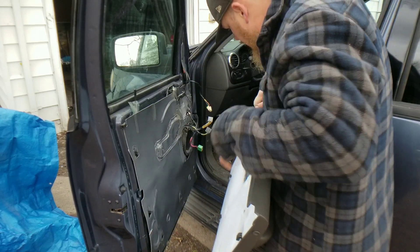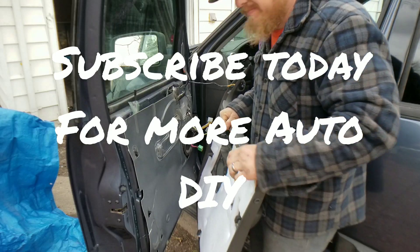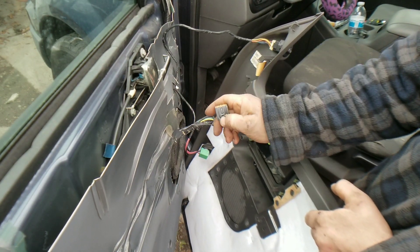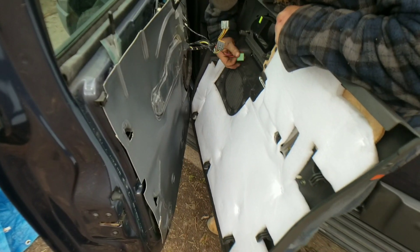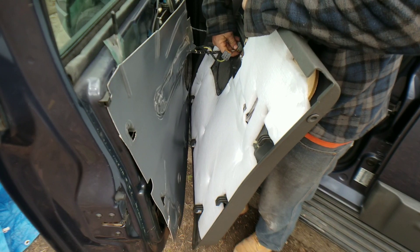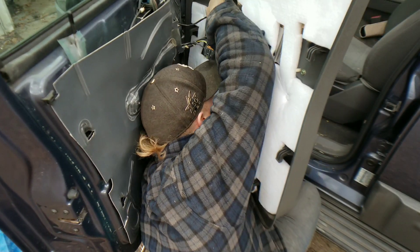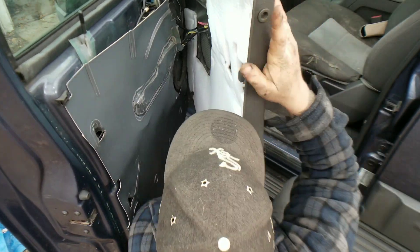Alright, let's go ahead and reinstall this — that way we can button it all up. You just want to plug all your connectors in just like you unplugged them. If you guys come in here a little bit, you can see the connectors. See how they have the little latch on the side? Just like all connectors — press down on the latch and it will come out. Plug those back in. There we go.